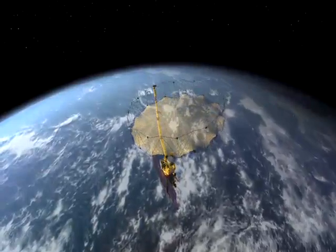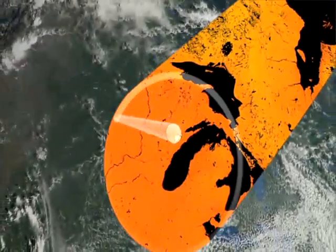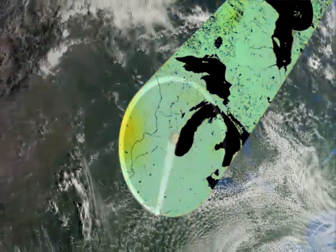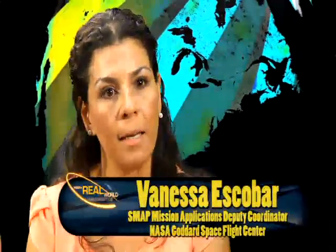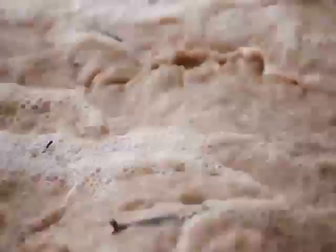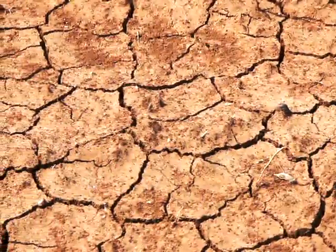NASA has a mission launching called SMAP — the Soil Moisture Active Passive Mission — and it will be measuring soil moisture from space, because when we measure soil from space we can cover a lot of area in a short amount of time. We will have a global map of soil moisture every three days from SMAP, and that will feed into a number of applications: weather models, climate models, flood modeling, and drought monitoring models.